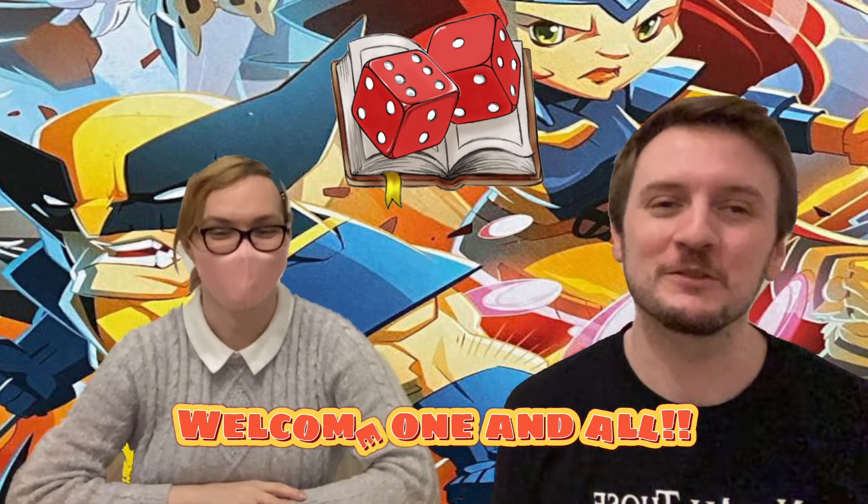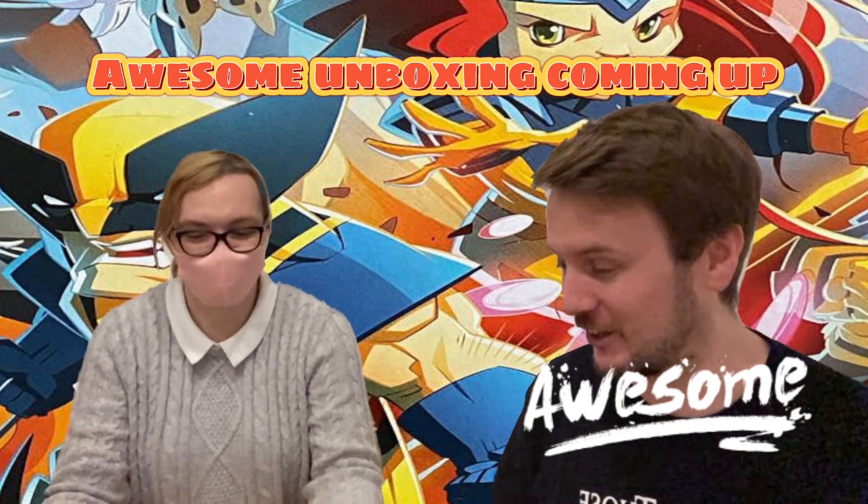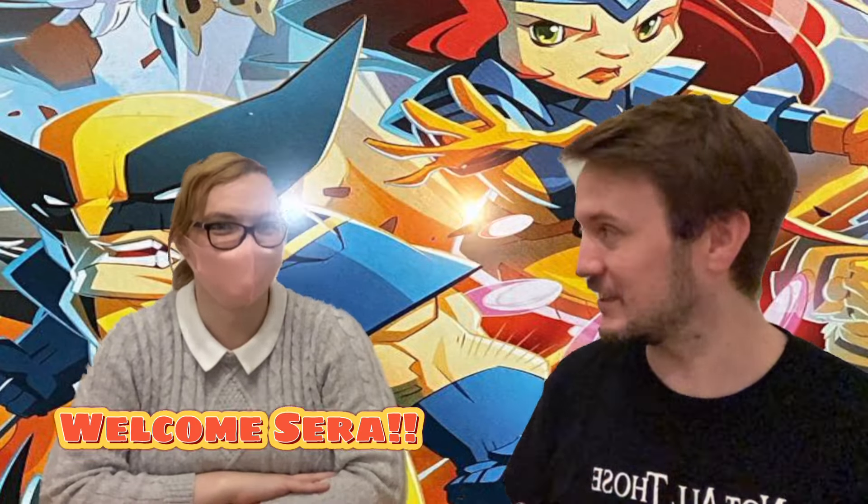Welcome Adventurers! This is going to be another unboxing video - we're unboxing X-Men Marvel United. We've got an awesome unboxing video today on the Dice Saga channel, and I'm joined by our newest member of Dice Saga as well, Sarah.